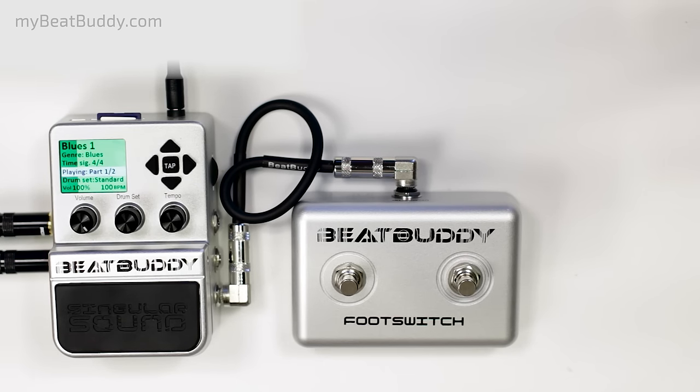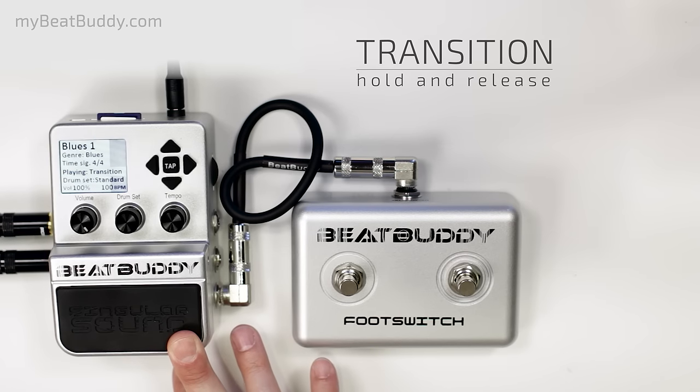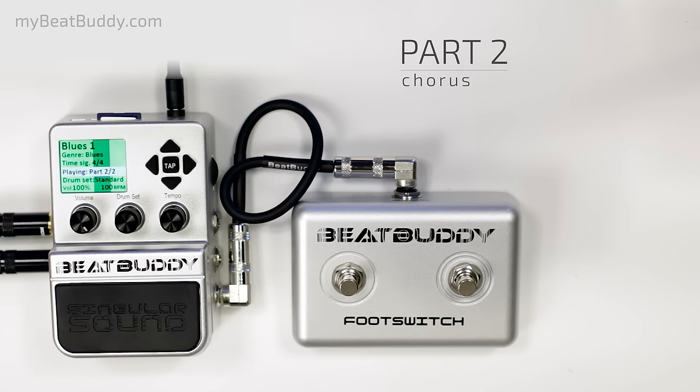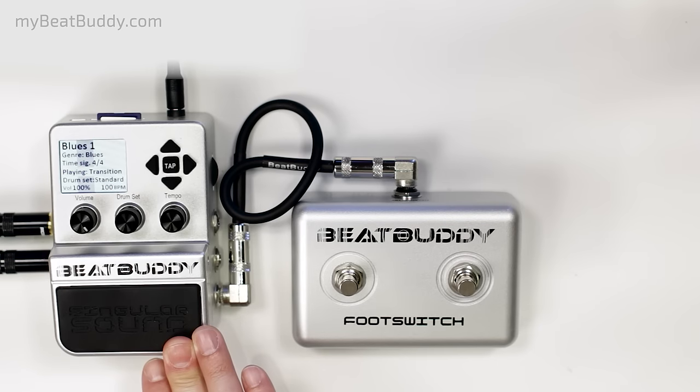To move to part 2, or your chorus, hold the pedal down to begin a transition. You could extend the transition as long as you want — you could also use it for a bridge. Let go, and you're in your chorus beat. To go back to your verse, you can transition back in the same way.